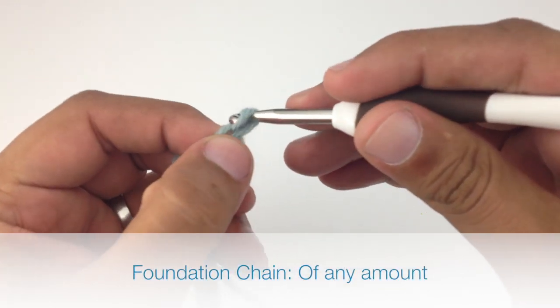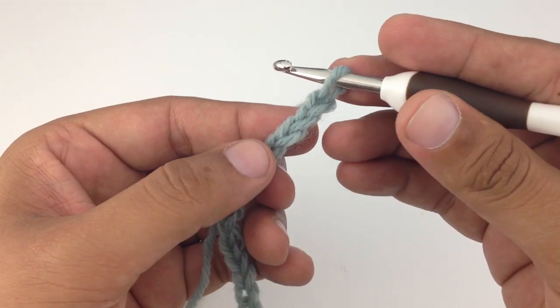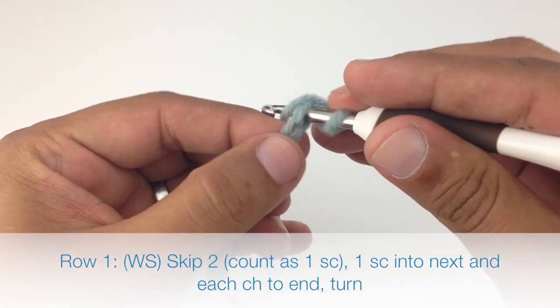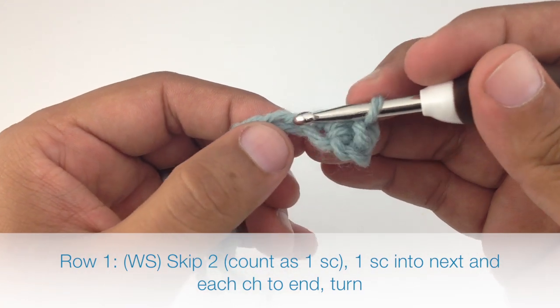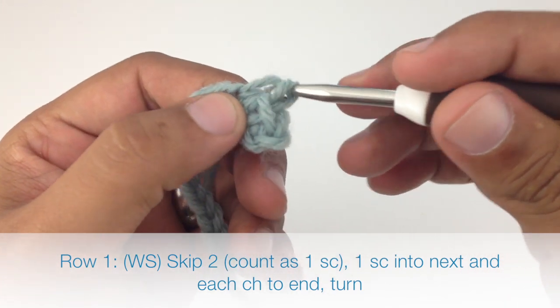To begin this stitch you must create a foundation chain in any number of stitches. Row 1: we're going to skip the first two chains in our row and do a single crochet into the next stitch in our chain, then do one single crochet in each chain across the entire row.